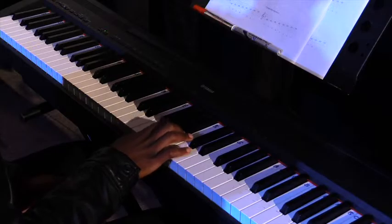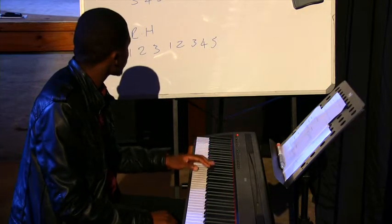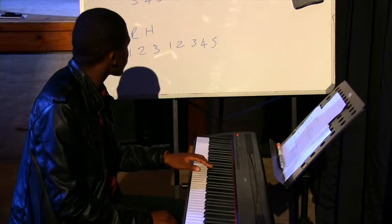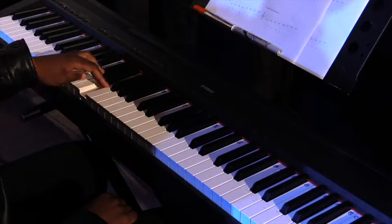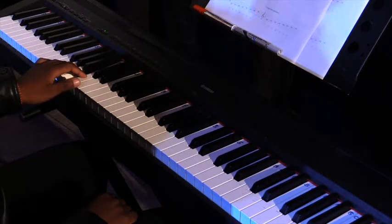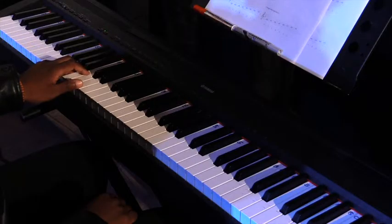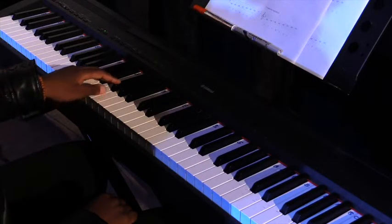One, two, three, four, five. I'll do that again: one, two, three, flip over, one, two, three, four, five. When descending, remember you go backwards. So for the right hand we start on five: five, four, three, two.